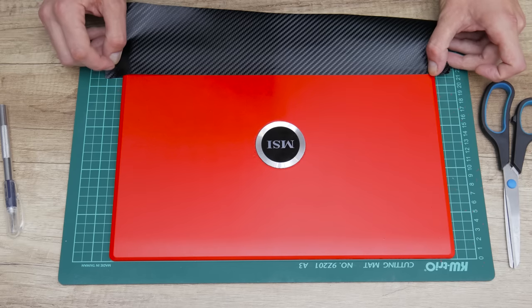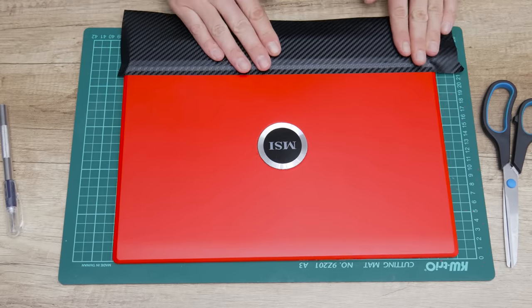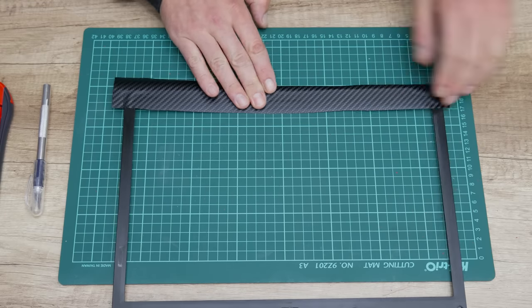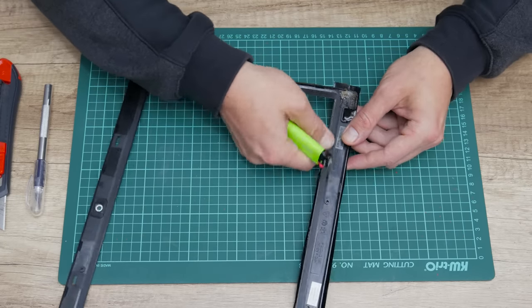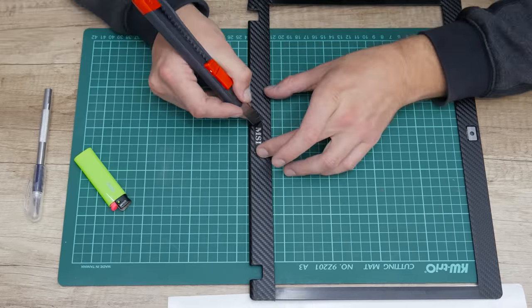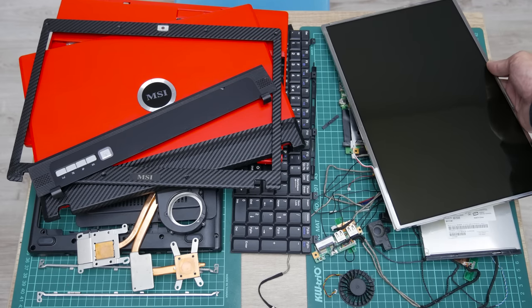Now let's move to the last modding process. Because I want better aesthetics, I will use a carbon vinyl. With this vinyl, I cover the bottom part of the case where the ruler is. But also, I stick the carbon over the display bezel and the trackpad. And now I'm done with all modifications and all the parts are ready.